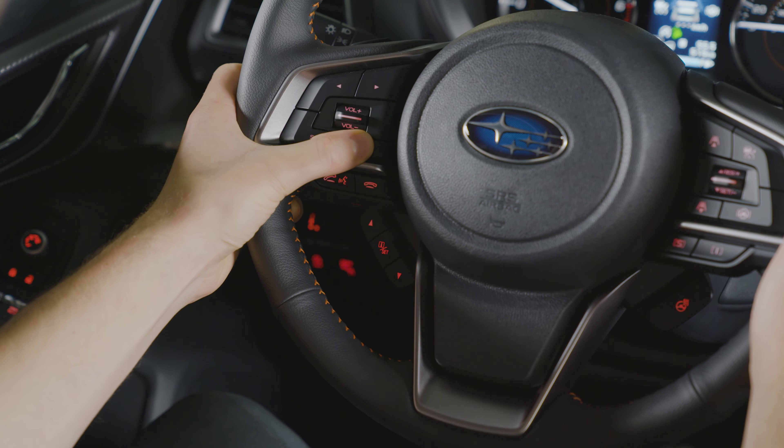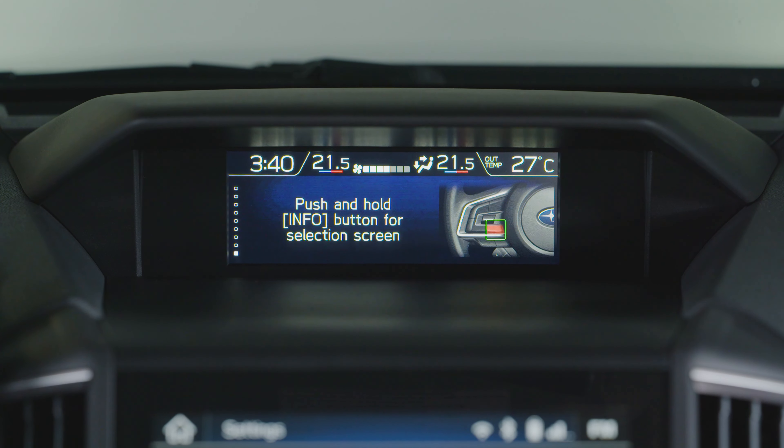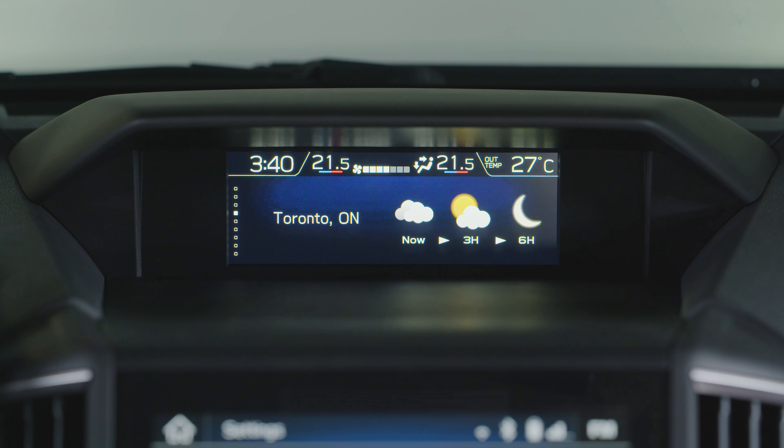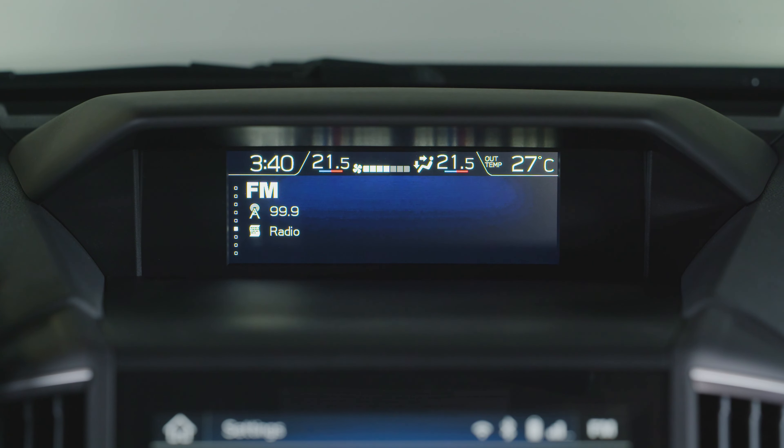Press the info button to toggle through screens, including the menu entering screen, vehicle status, vehicle dynamics, general info, weather, navigation info, audio info, fuel consumption, and clock and date.